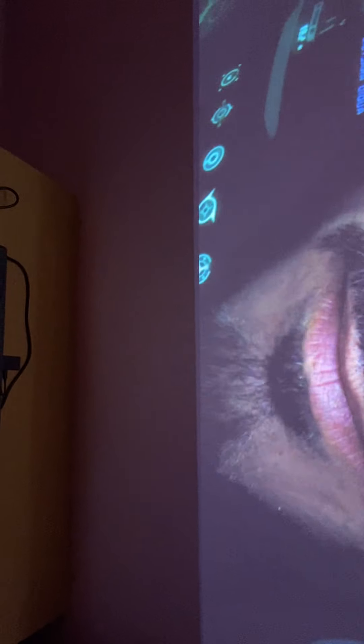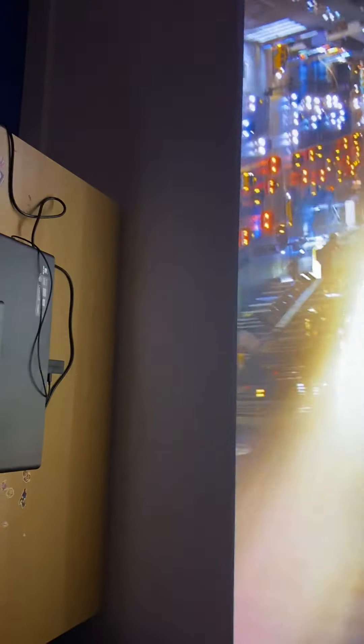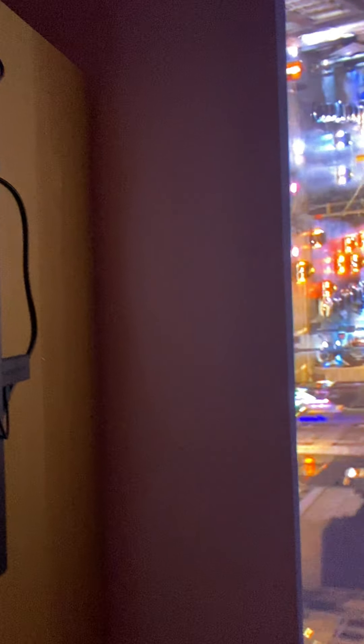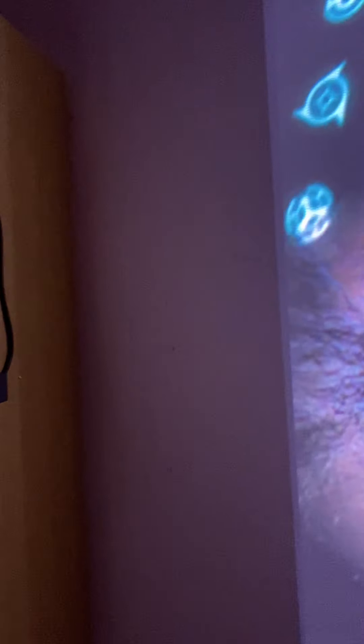One issue with UST projectors in a surround setup is center speaker placement — that's one of the biggest knocks on this kind of setup for me. I will personally mount my center speaker right below the screen. There's about a 13-inch offset, which should be enough room for my center speaker.